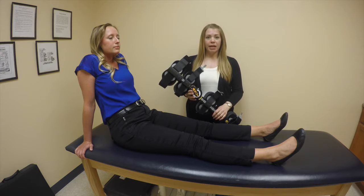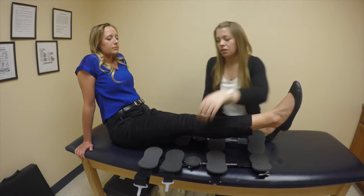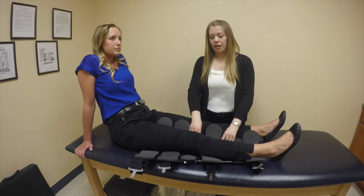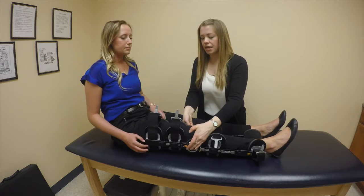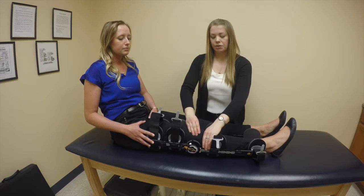When you're ready to apply your brace, you'll start by opening the brace and you'll slide it underneath your leg. Your leg should be on a flat surface so that you're able to keep the leg extended while you're applying the brace. You'll pull the stays up on either side of the knee so that the hinges line up with your kneecap.